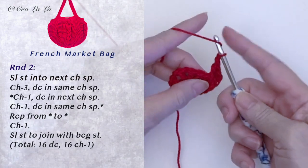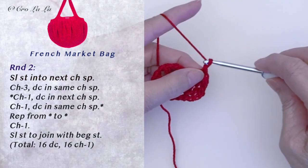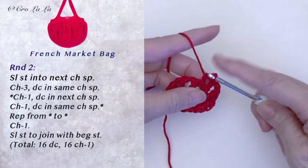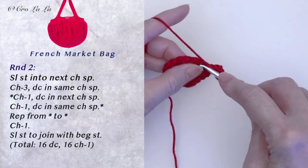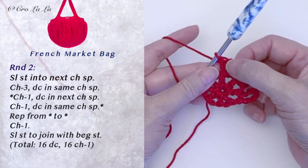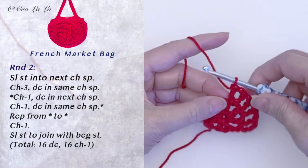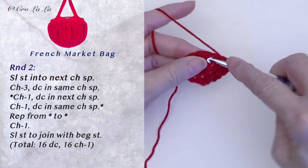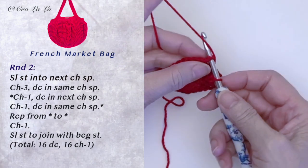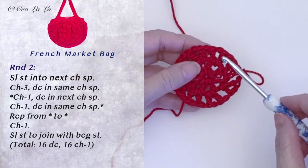Chain 1 again, do a double crochet into the same chain space. Chain 1 again, do 1 double crochet into the next chain space. Chain 1 again, do a double crochet into the same chain space. Continue putting a double crochet, chain 1 and a double crochet into each chain space with a chain 1 in between each — this is essentially a V-stitch. At the end of the round, slip stitch to the top of the beginning chain 2. We have 8 Vs and a chain 1 in between each.